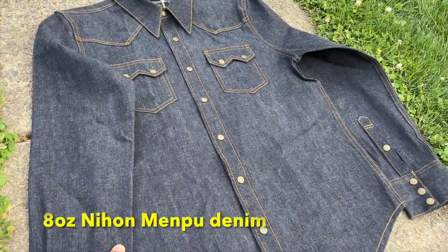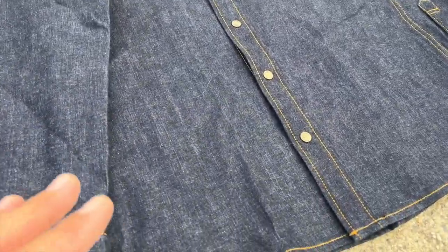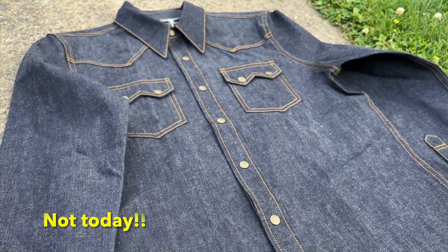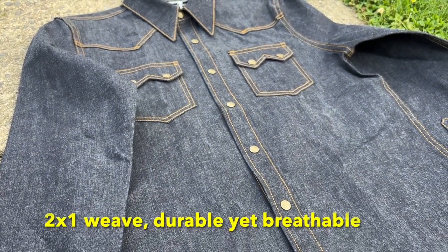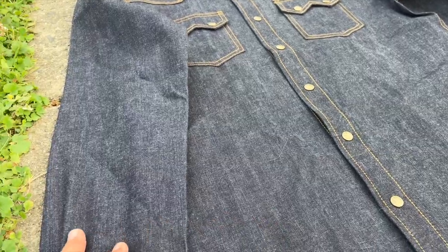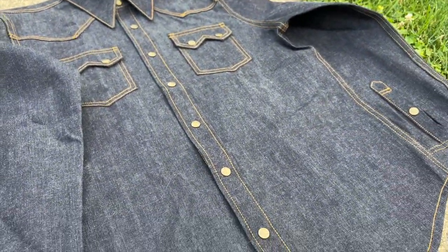This is Nihamenpu denim from Japan — Japanese selvage denim. One thing that's really nice that Brave Star is talking about is that most denim fabric uses a three-by-one type weave, but on this they're doing a two-by-one weave, taking out one yarn per warp. That's going to give it more breathability, so this is more of an all-season denim shirt. Eight ounces is pretty heavy for summer, but I think I can do it.